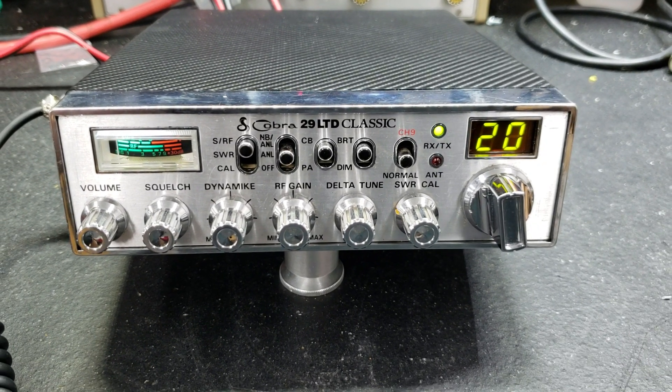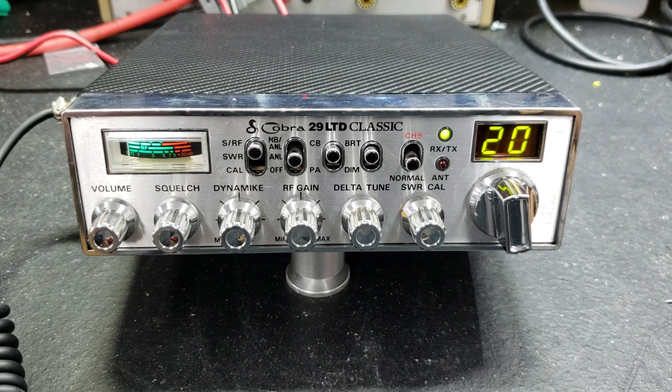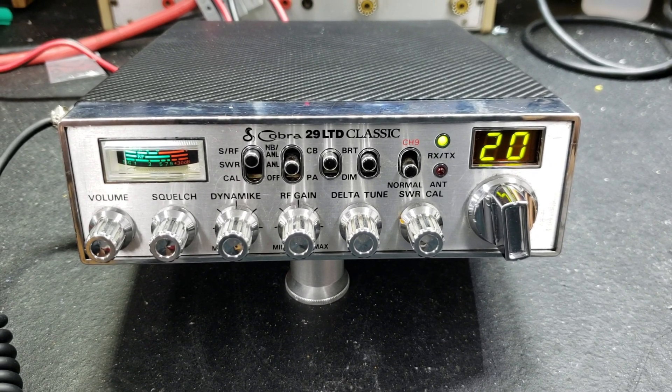Hello again everyone, Truck CB Sales here with a tune-up report for Dave in South Carolina on his Cobra 29 LTD Classic. Dave, we got it ready to go for you, bud.